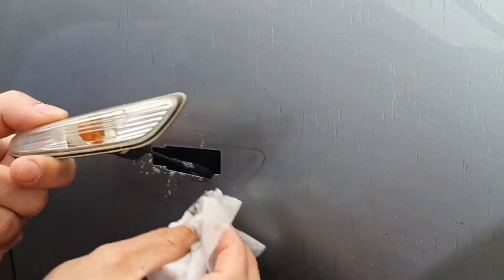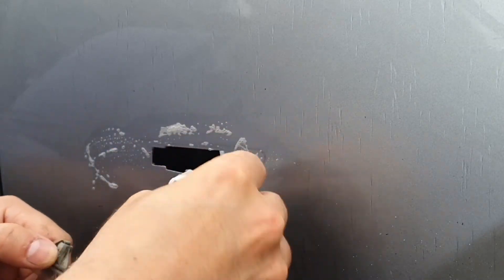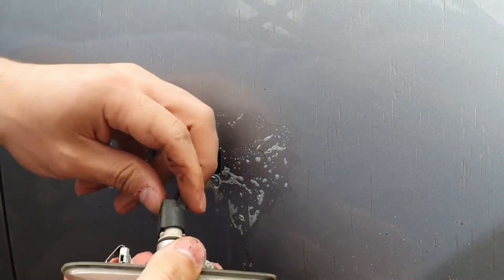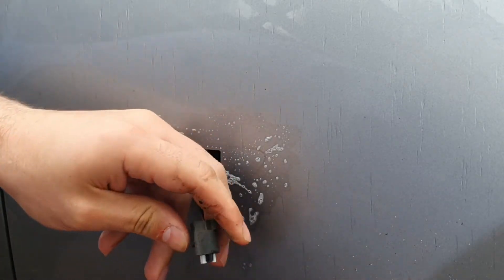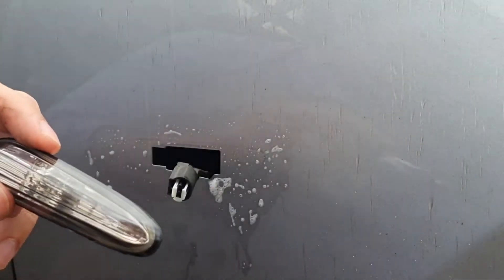Now we need to pinch the clip there on the top, just push and then release — like that.